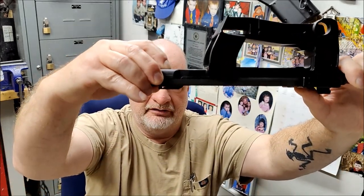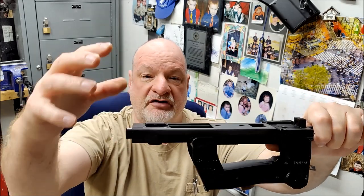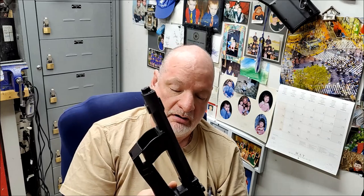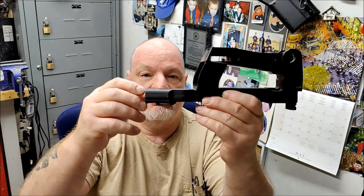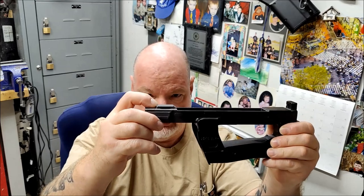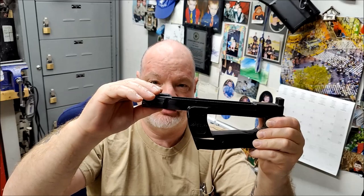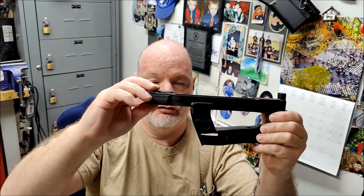That's where your spring for your takedown button is. I'll put a separate slide here showing where this has been thickened up. This does not fail on its own when people are using the gun normally. What happens is when people SBR their PS90s themselves and they don't know how to do it and they don't know how to take apart the receiver correctly, they end up screwing this up.